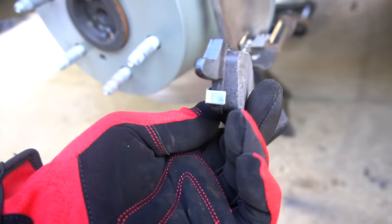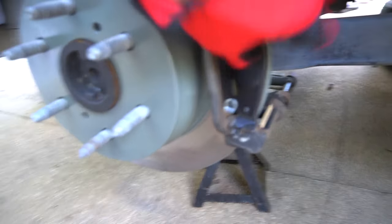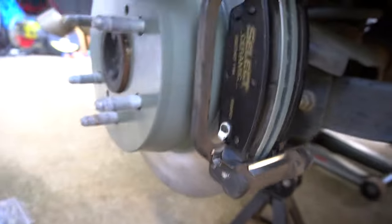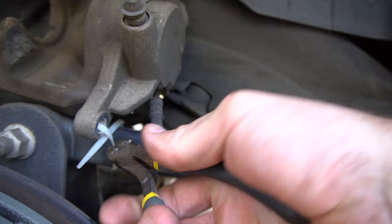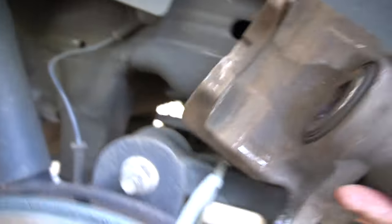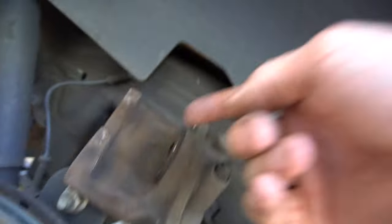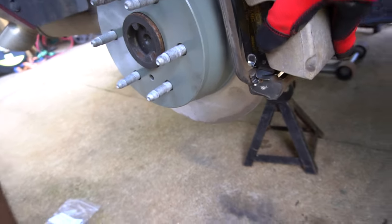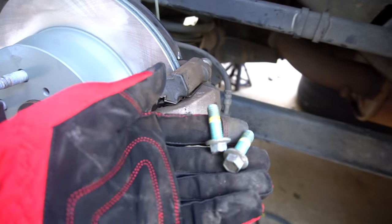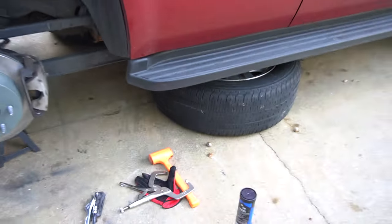It's got this little wear rod right there that will start squealing once they start getting low. Push them in just like that and squeeze on the back side. Make sure everything is snug and secure. I use just a zip tie to tie this up. Before you put the caliper on, put just a little bit of grease right where it rubs a lot, and right here on the piston. Slide it on, top and bottom bolts, bracket on, and spin — good.